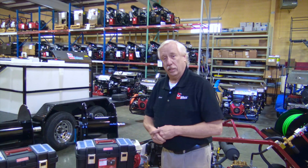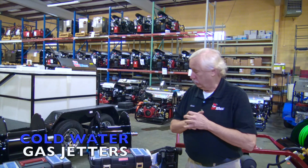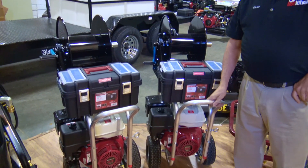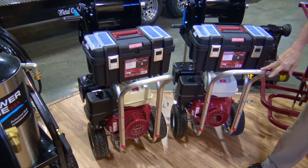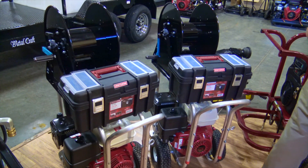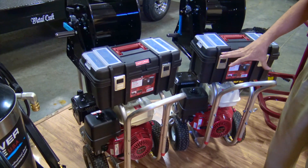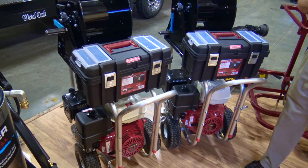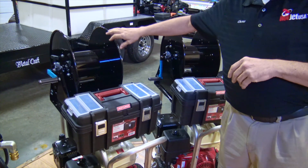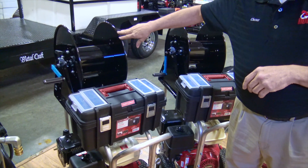Hello again, Chester here. As I mentioned, we're going to come back and tell you about our cold water jetters. Next step up — this is probably our most popular unit. It's four gallons at four thousand PSI with a Honda 13 horsepower motor. You'll see these on the internet and they're fairly inexpensive, but we take ours to the next level big time. We fully load these things — we put a premium hose reel on it.